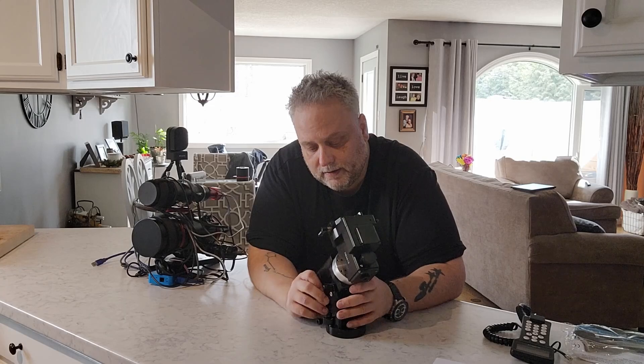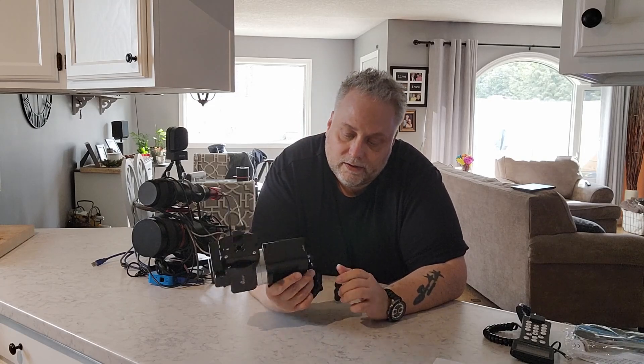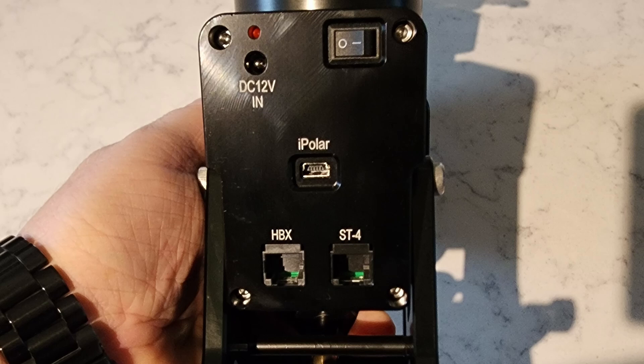On the back it has a number of different ports: a port for the iPolar, a port for the DC power in, a port for the hand controller, and an ST4 guiding port as well. On top it's got a 12-volt DC output capability too, which could be useful. The strain wave gear system minimizes the number of moving parts, leading to a system that's more robust and requires less maintenance over time.